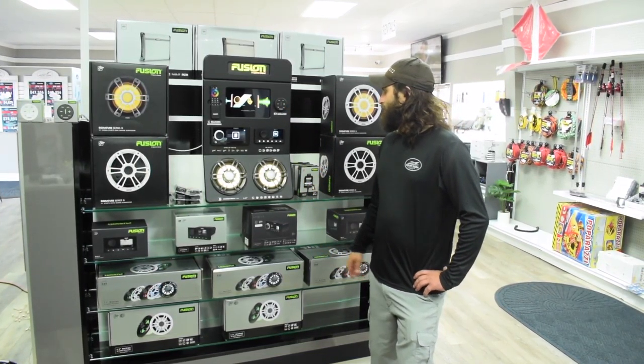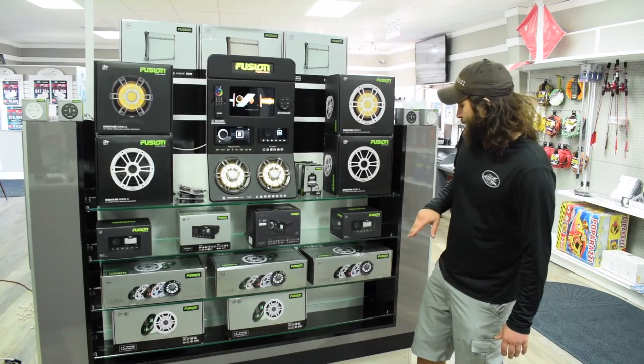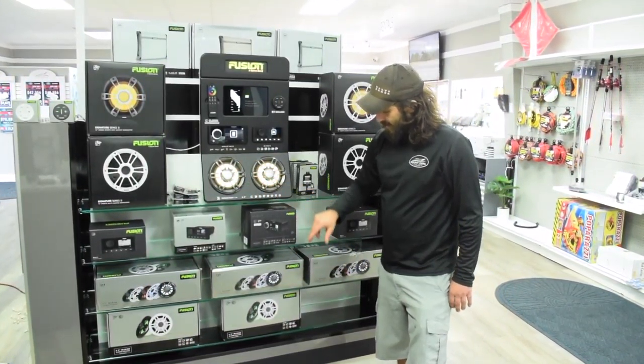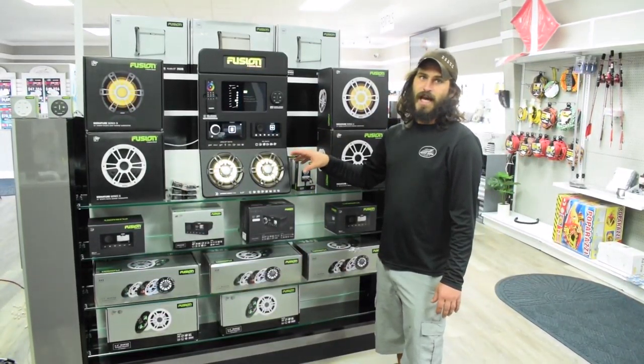I'll show you a couple of the cool products they offer now. My most popular stuff right here — these six and a half inch speakers, the same ones installed here. I've been doing a ton of these. They sound incredible for six and a half inch speakers.